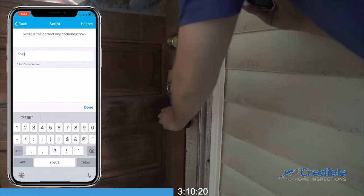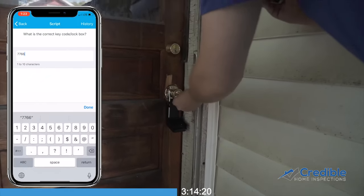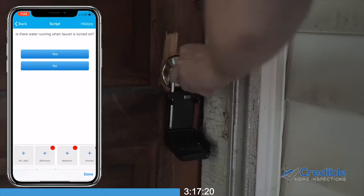To gain entry to the home, open the lockbox with the provided lockbox code. Photo document that the correct code is working and the keys are located inside of the box.